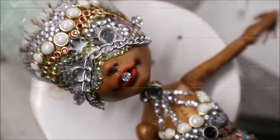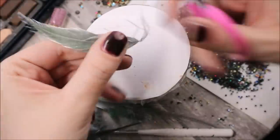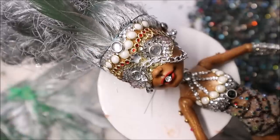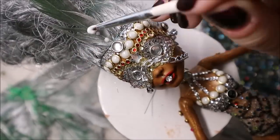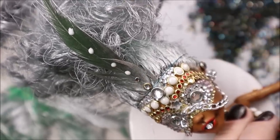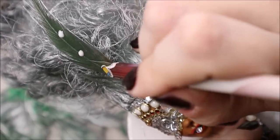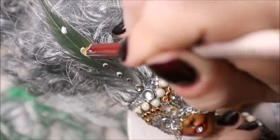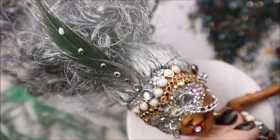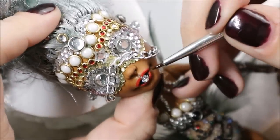Now I take the doll's boots, a bunch of feathers, and spray it all with silver paint together with her hair. Then I glue this silver feather to her forehead and decorate it with crystals. I also made a tail for her using the same feathers, but my camera didn't film this moment because the battery was out, so unfortunately you can see it just in the end result pictures.